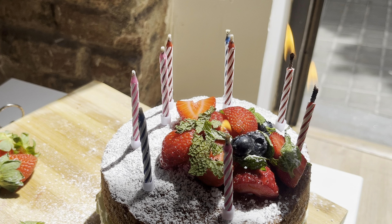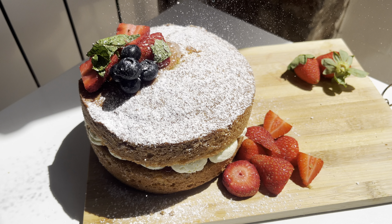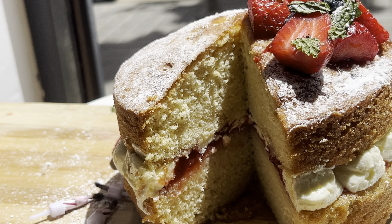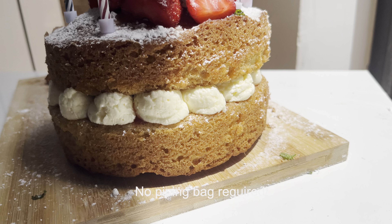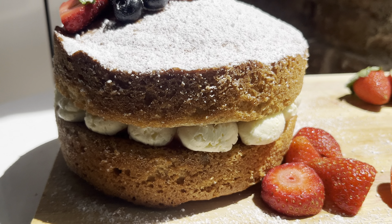Birthdays can be so hectic, especially when you're running around trying to make a cake at the last minute. But don't worry — this cake can be made quickly and it's also incredibly delicious. This recipe is designed to be simple and perfect for those unexpected celebrations which can catch you off guard, or if you forgot someone's birthday. I'll show you how to make your cake look good without that much effort, and FYI I didn't use a professional piping bag to get those lovely dollops of cream on the side. I'll show you how in this video. So let's get started, as you're probably pressed for time.